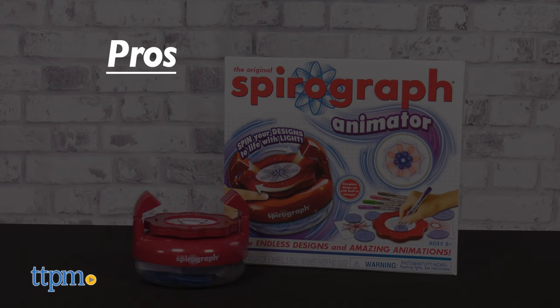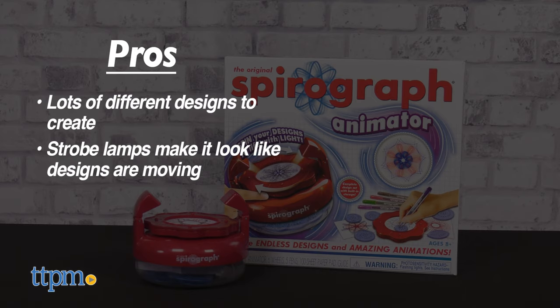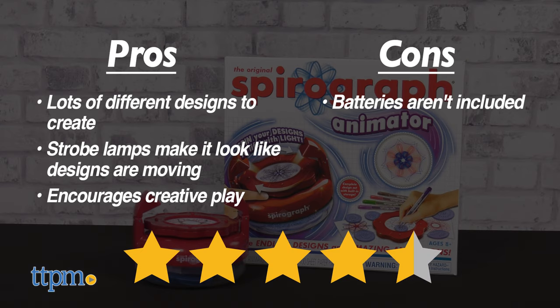Here are the rest. The pros are there are lots of different designs to create, the strobe lamps really make it look like your designs are moving, and this encourages creative play. The only con is that batteries aren't included, but I still give this 4.5 stars.